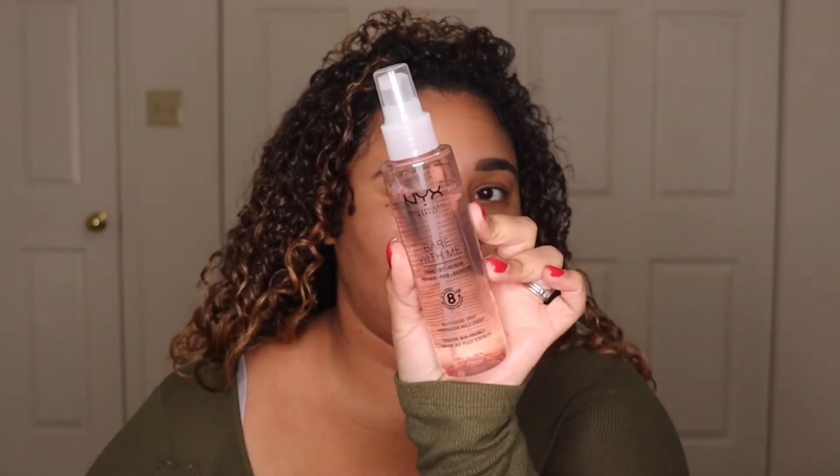In case you guys hear my stomach growling, I am starving. And I really wanted to prep my face with the NYX Bear With Me facial spray.